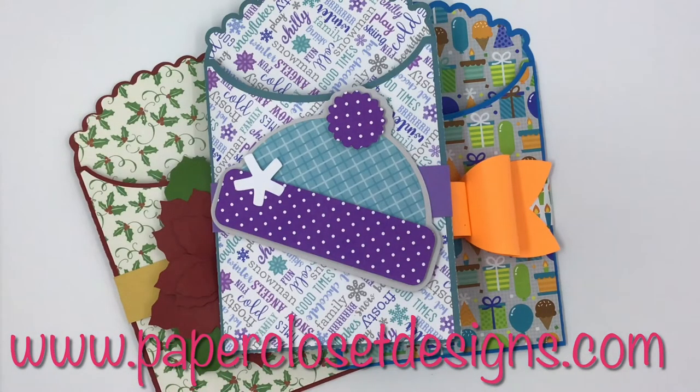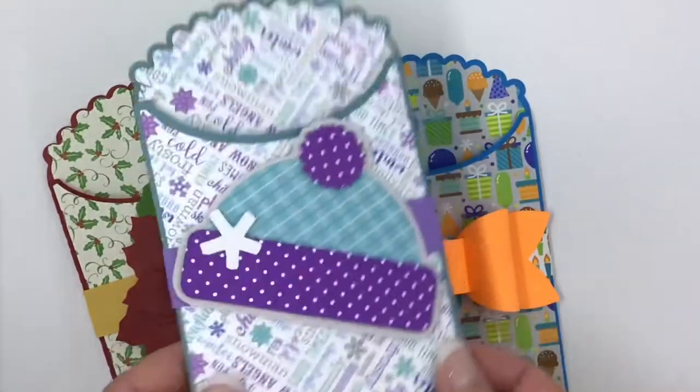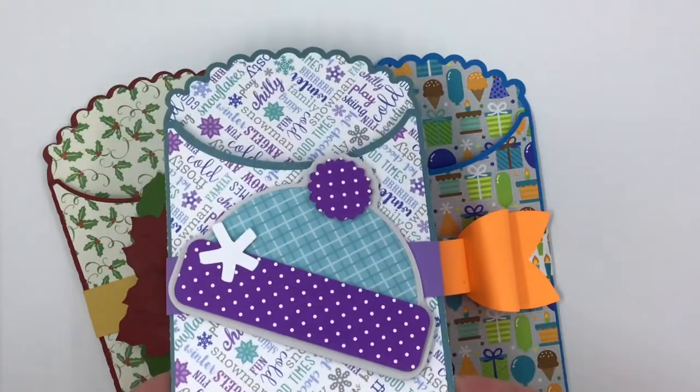Hi everyone, Tracy here with Paper Closet Designs. Today I'm just going to put together a really quick little tutorial and show you how to put together these little envelope bags. They're super easy to do and I have a ton of them. This is one of my new ones from the Winter Collection.